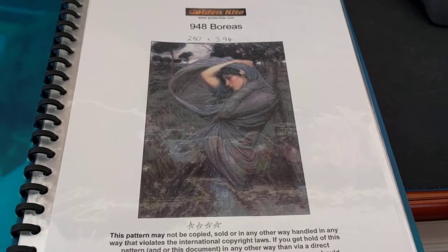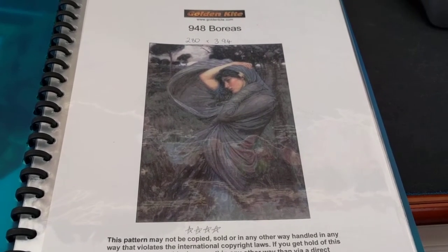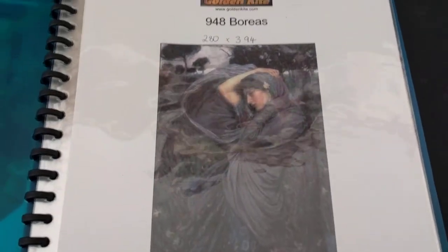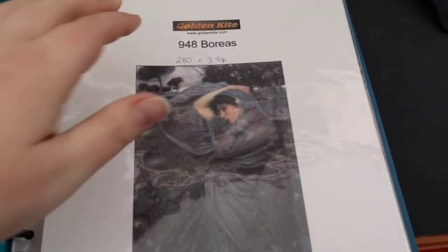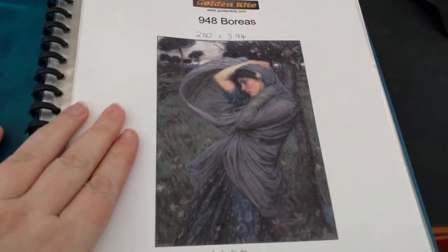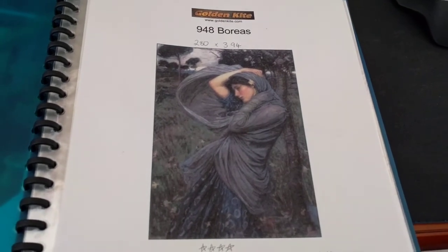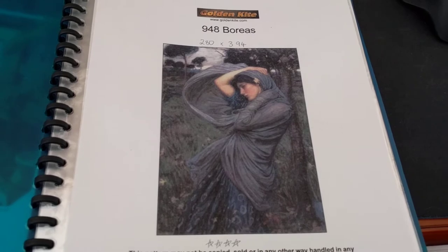Today is Tuesday Mania the 30th and the WIP I had picked up for today is this one — Boreas by Golden Kite. The artwork is by John William Waterhouse. This is probably my favorite painting of all time. I love it so much.